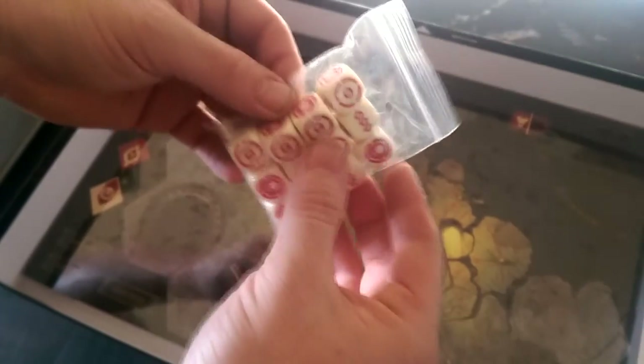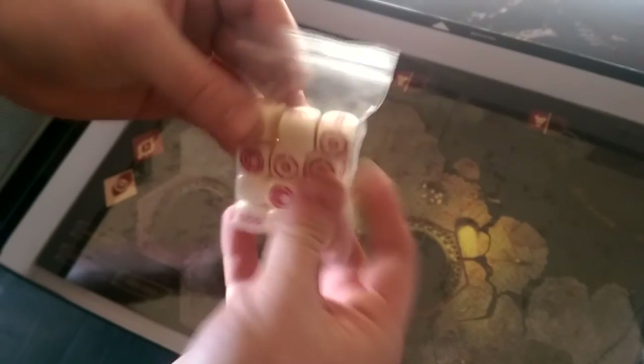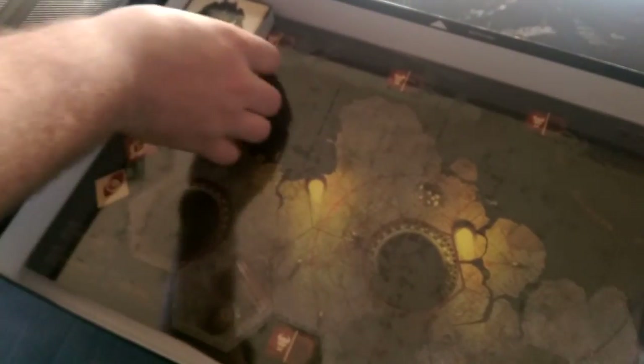The dice are very nice. Don't know what any of this means yet, but they are very nice. And this card set looks nice.